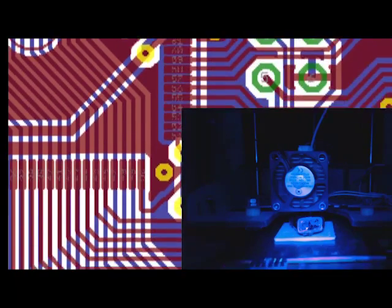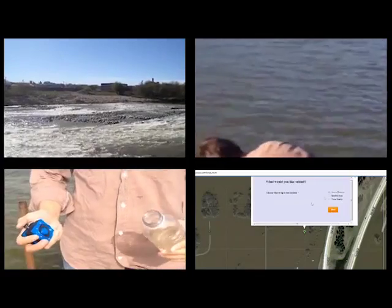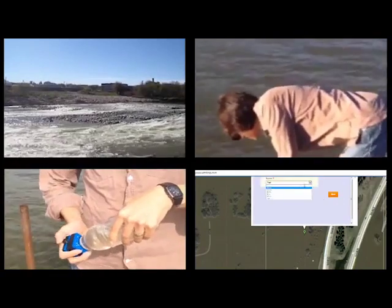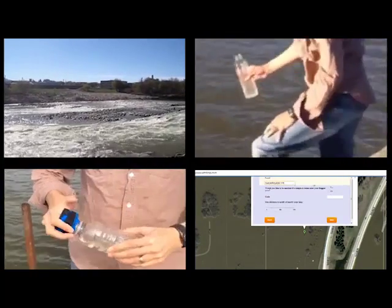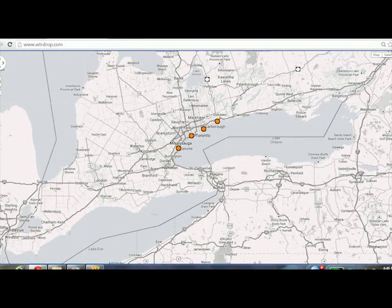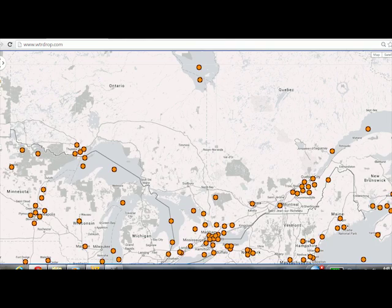We approached Kickstarter for two reasons. The first is, of course, to raise money to manufacture the device. We need plastic injection molds and printed circuit boards made by a manufacturer in the U.S. The second is that we want to gather as much data as possible, and an all-or-nothing campaign ensures that this can happen. With more samples uploaded, the larger the library. The larger the library, the more materials it can reliably detect.